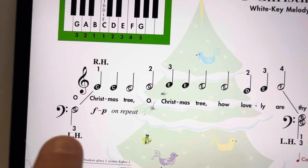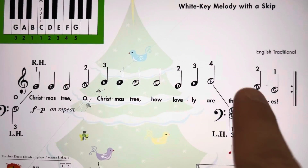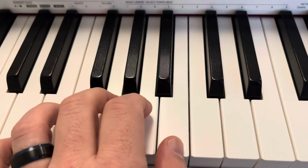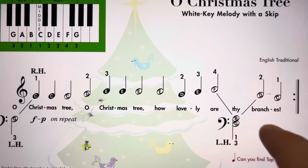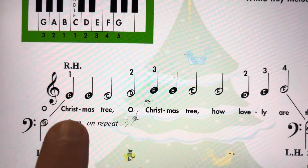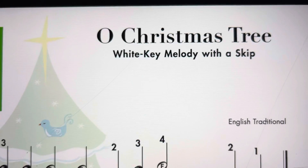You start on this left-hand G — it's kind of sneaky there. And then there's another left-hand third here; you're going to play B and G together. So left to right, left to right. There's a repeat sign: forte the first time through, piano the second time through. This is Oh Christmas Tree.